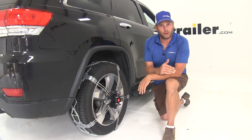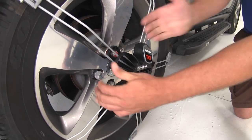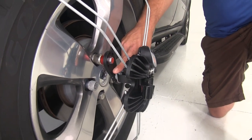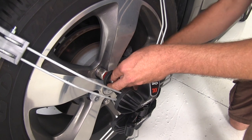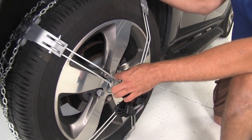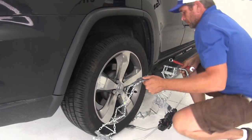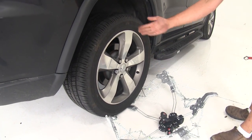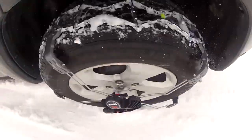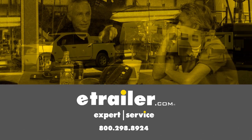Getting the chain off is just as easy - pull the red lever and fully open the buckle while holding it, which relaxes the strap. Then use the provided tool to loosen up the bolt. Once loosened, pull the anchor off the lug nut and work the chain off. Pull forward and you'll be ready to package it back up. That completes our look at the Koenig K-Summit Premium Self-Tensioning Snow Tire Chains.